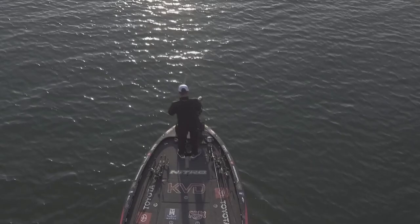Stay tuned to Strike King pros going in depth with our new series: tips, tactics, and tackle how-to videos you don't want to miss. Brought to you by Small Waters Outdoors and Getting Bit Productions.